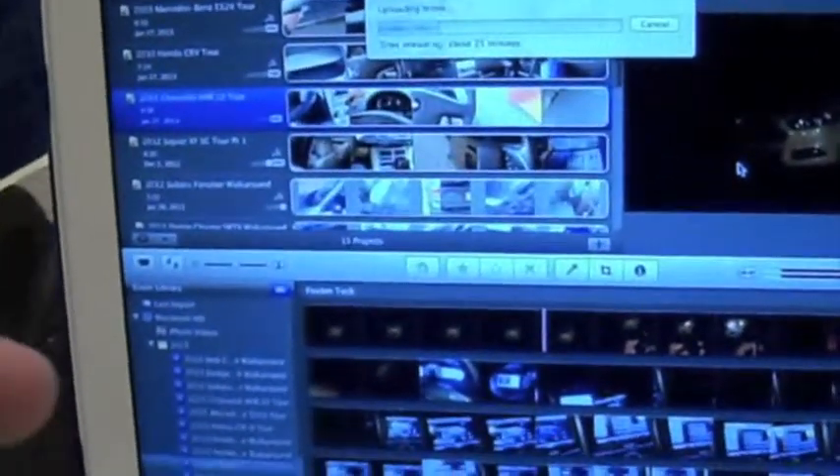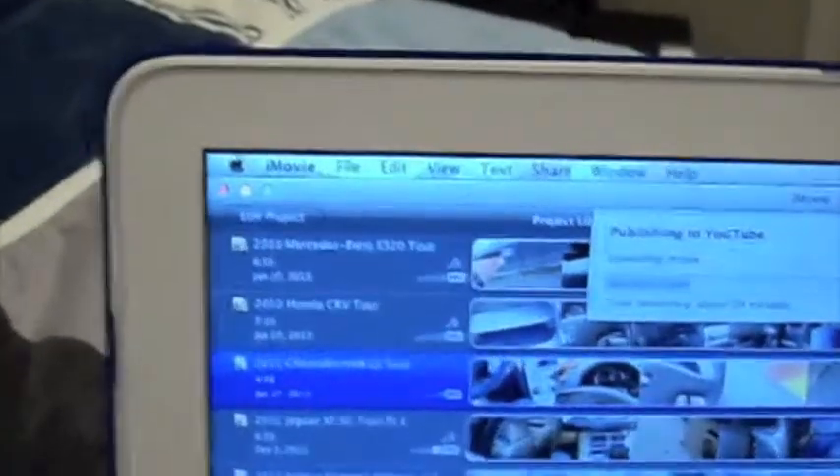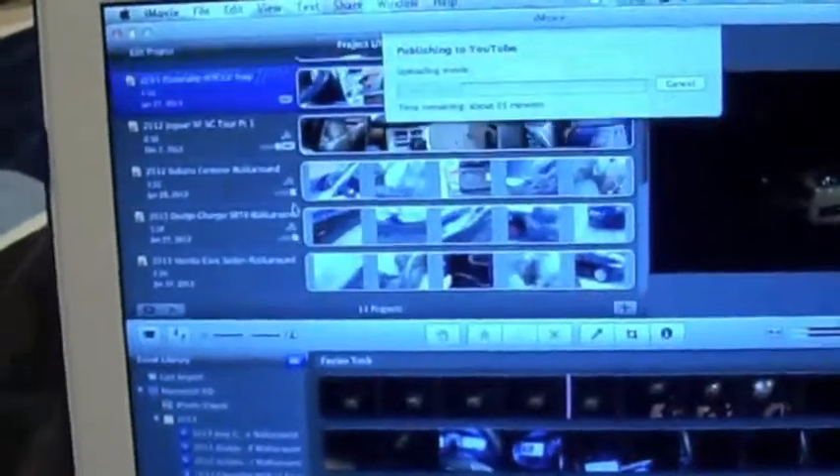My computer is just a standard MacBook — and I know the keys aren't really blue, it's just a little lift-up cover. The software I use to upload the videos is iMovie. You can see iMovie — well, maybe you can see iMovie. This camera's not wanting to focus, as per usual. You can see all of my video profiles I have here, and I haven't figured out how to edit yet, but I'm hopefully going to learn how to do that soon.